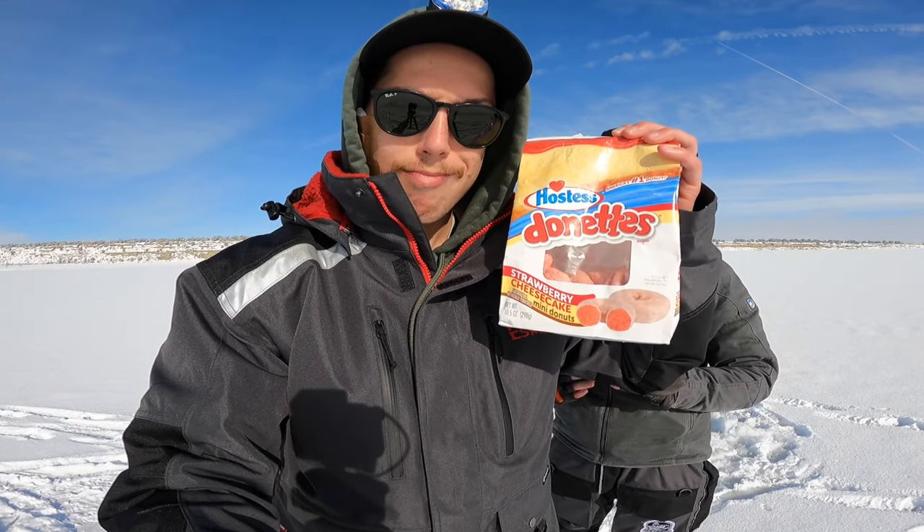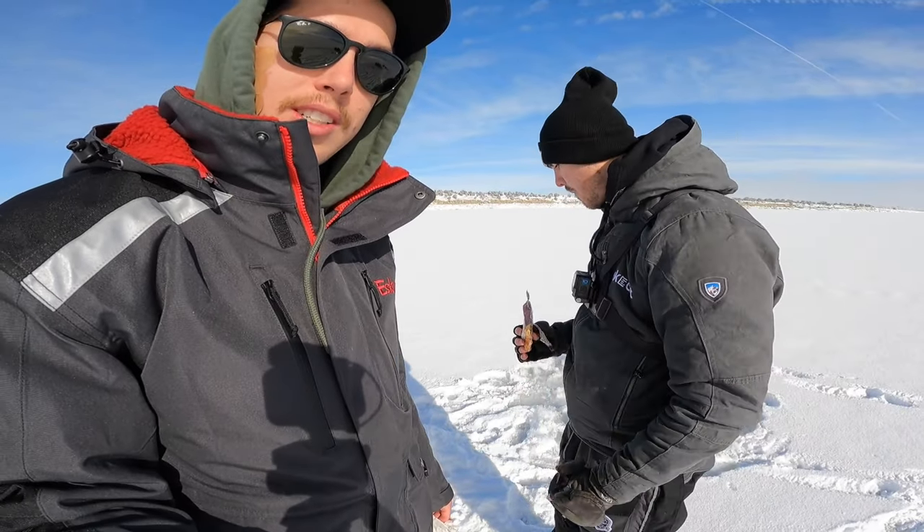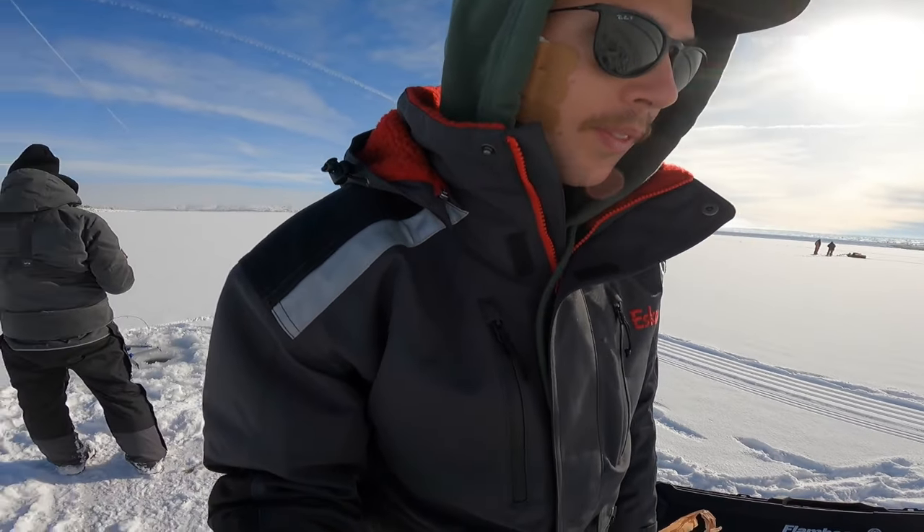I got my essentials — strawberry shortcake doughnuts, the bomb. Jay's spilling his nuts all over the ice, but that's what you gotta do — you gotta eat the good stuff while fishing for walleyes.